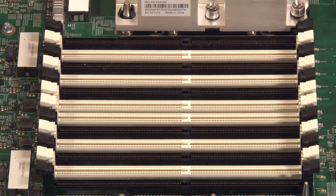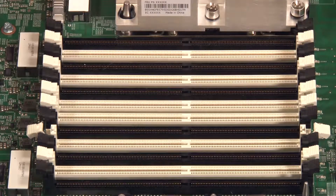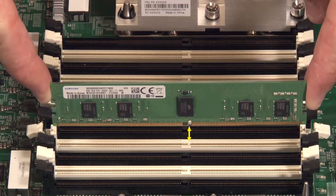Locate the DIMM slots on the system board. Open the retaining clips on each end of the DIMM slot. Align the offset notch of the DIMM with the corresponding space in the DIMM slot.